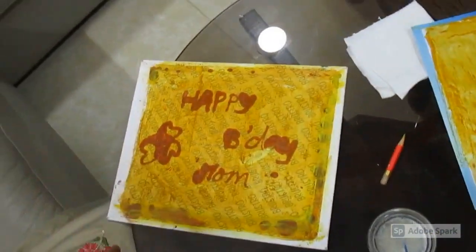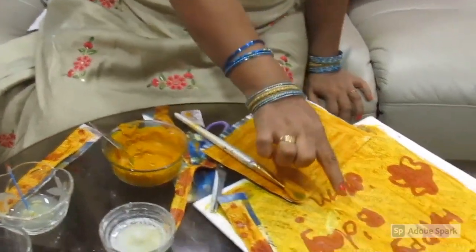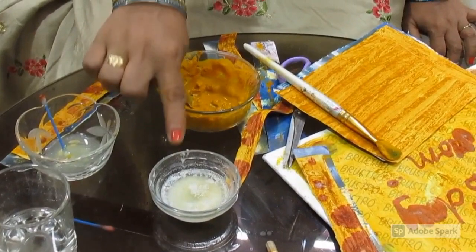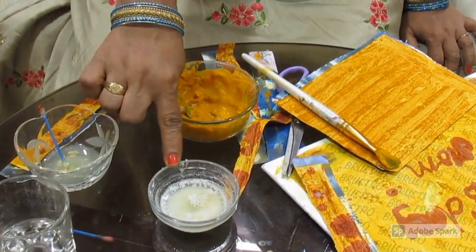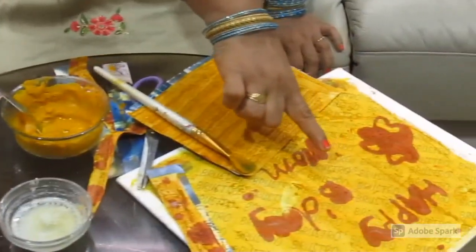They will become very happy when you explain the principle behind it. What are you going to explain, children? Why has it turned into red color? Because turmeric is a natural indicator which turns red with basic substances. Soap water is basic in nature, and baking soda is also basic in nature. That is why it changes into red color.